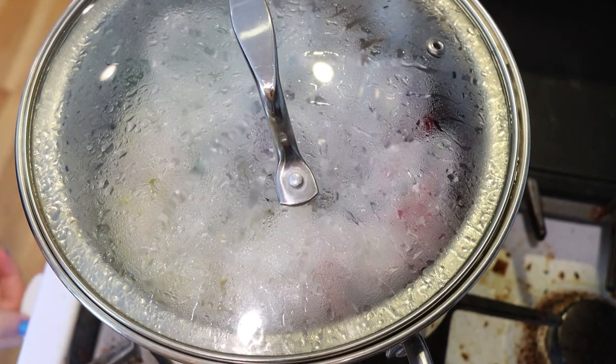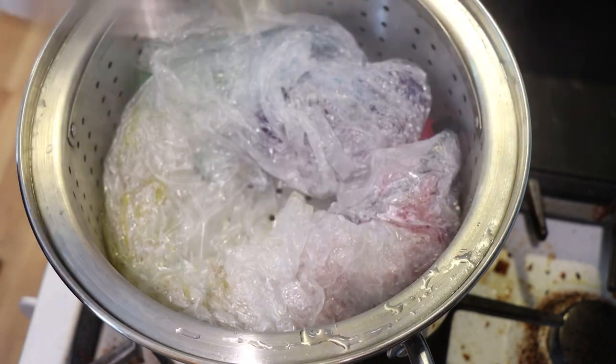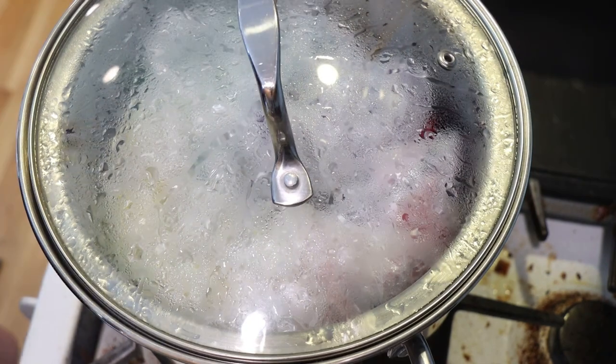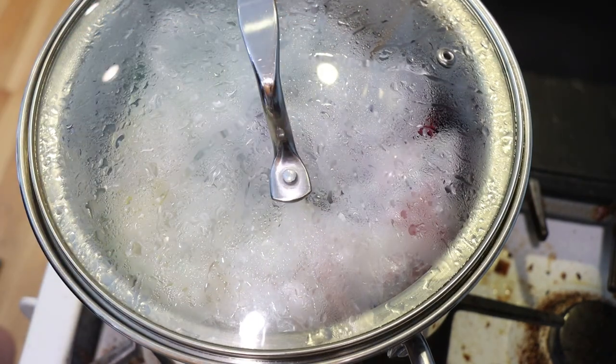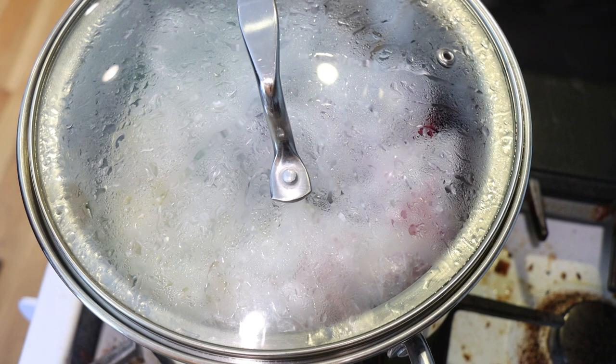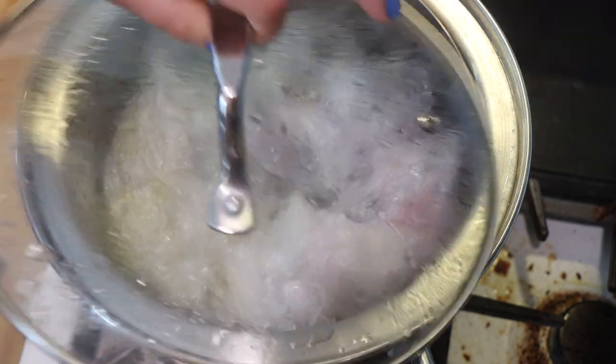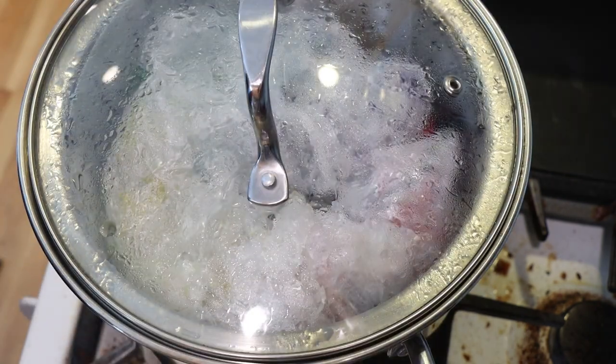It's been an hour, so I'm now going to turn off the heat, but I'm actually going to leave the yarn in here with the lid on and let things cool until I can comfortably handle it. A little more heat won't hurt the yarn — things are nice and wet in there, so we're not in any danger of scorching anything.